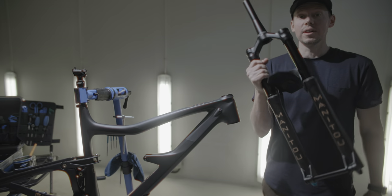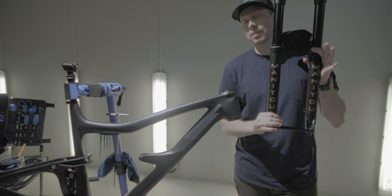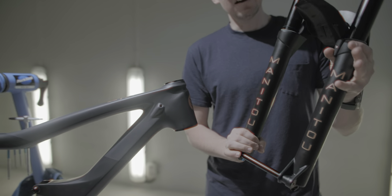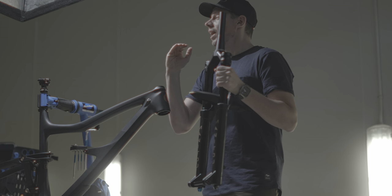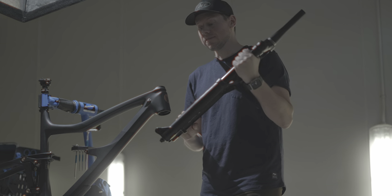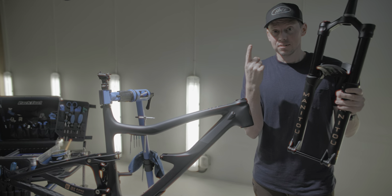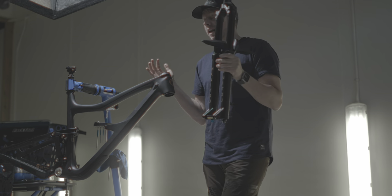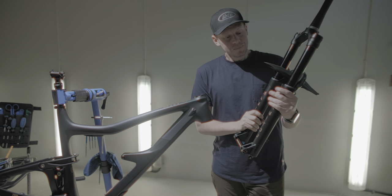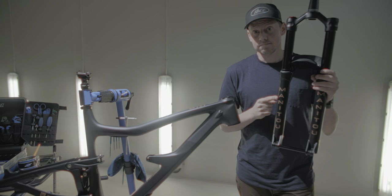Next thing we're going to put on is the fork, and this comes with a sponsor announcement. We're going to be running Manitou suspension, which I am unbelievably stoked about. I have been a huge fanboy of Manitou — I used to have an OG Dorado on my old downhill bike, and it has been the best fork I've ever used in my life. We switched over to Manitou for two big reasons: one, the Dorado — you'll be seeing more of that this year — and two, the Mezzer. Go onto Google and try to find a bad review of this fork. That's all I'm saying.